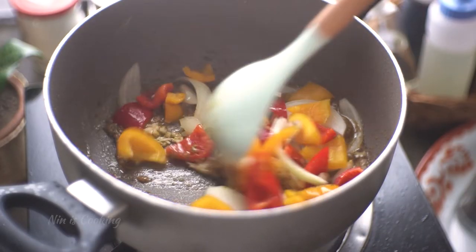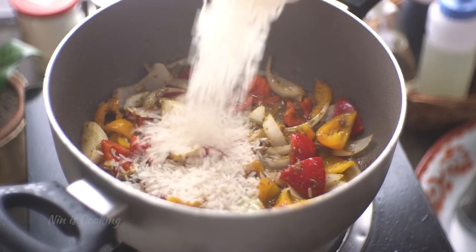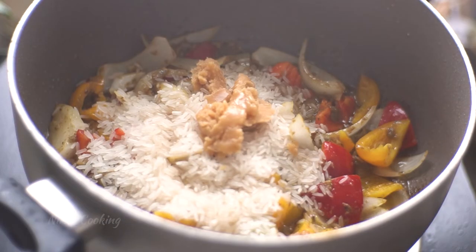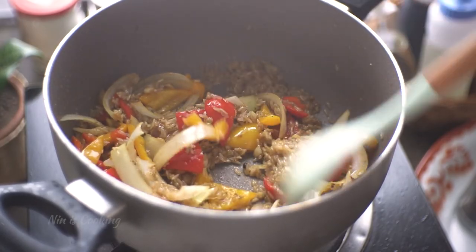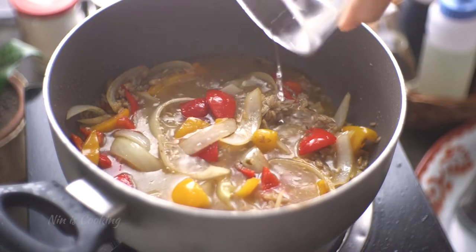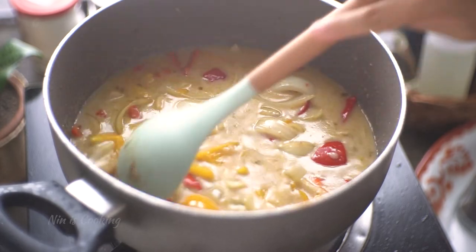Give it a stir and let it cook for a minute or until it's softened. Now I'm going to add Thai jasmine rice, but you can use any grain rice you have. Season it with fish sauce, palm sugar, and MSG — it's optional but I recommend adding it. Stir to mix until the sugar is dissolved. Then pour in the water and coconut milk, and give it a stir to spread the rice grains so it cooks evenly in the pot.